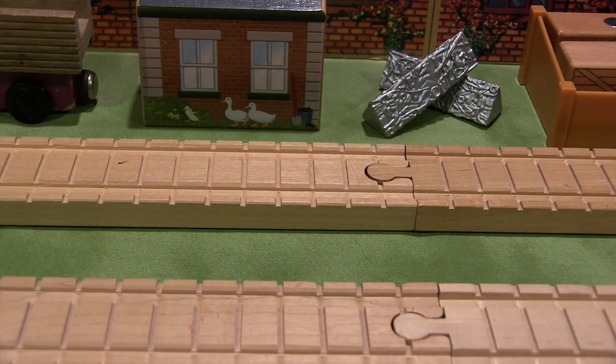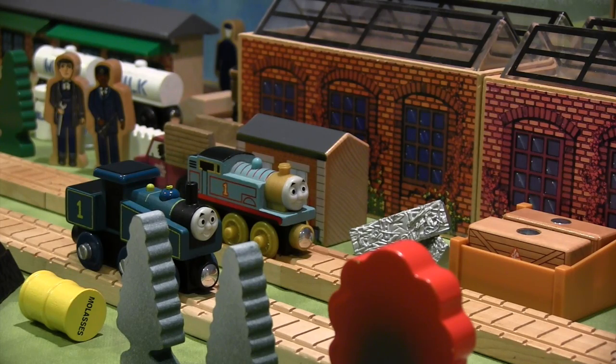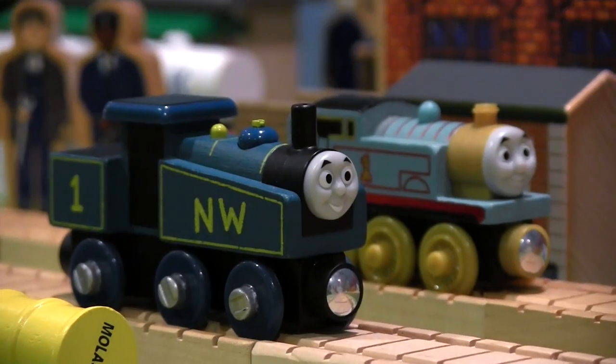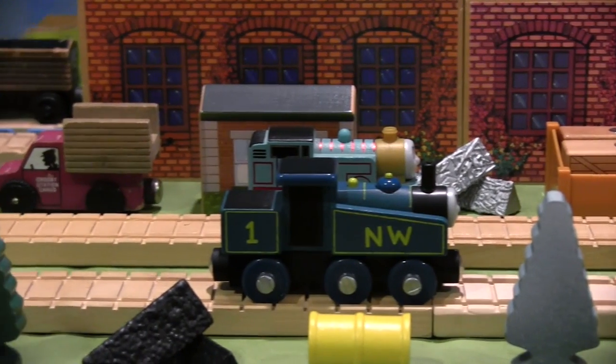I asked the same question on my diecast Thomas review and I'll do the same here — do you believe these items are meant to be displayed in their original packaging or played with like other toys? Personally, I believe these trains are designed to be played with, no question about it. Even though the playability of the 1942 Thomas is limited in some areas, the 2015 Thomas should be the center of attention on most layouts.